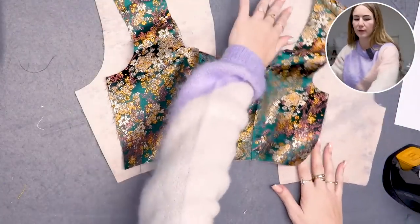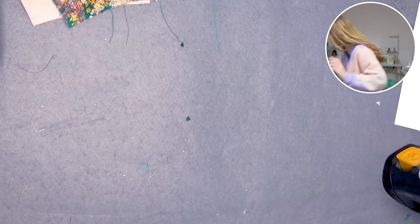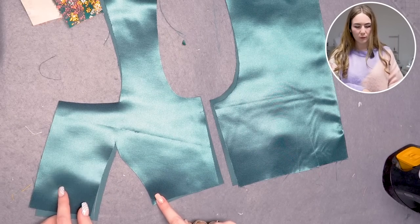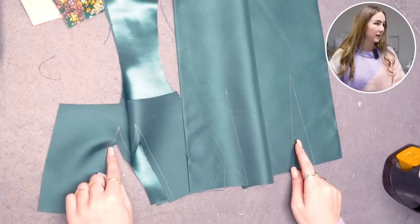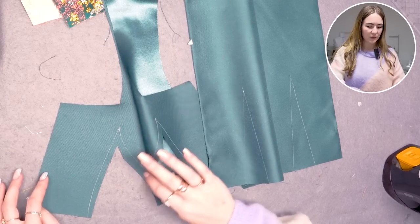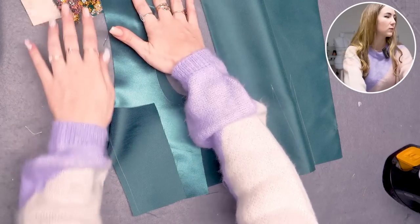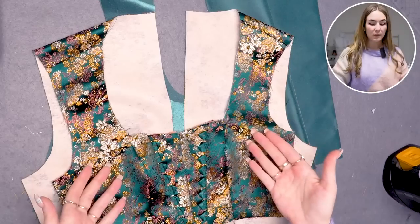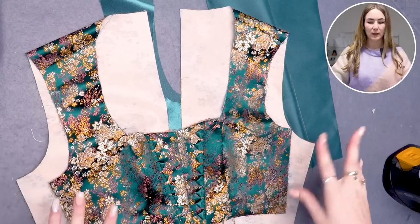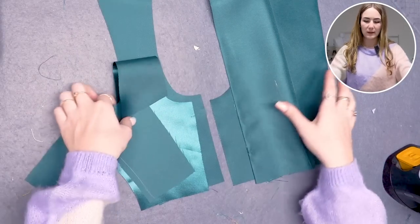The outer fashion fabric layer for the bodice is now done, minus the sleeves. Moving on to the lining — it's straightforward: close the darts in the front and back pieces. I cut out the front dart because it was wide and wouldn't lay nicely, and I'll just follow my drawn stitching line. Then close the shoulder seam so the lining ends up the same shape as the fashion fabric, minus the dividing seams and the lace-up.